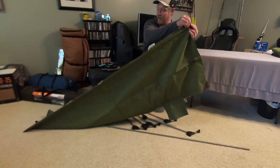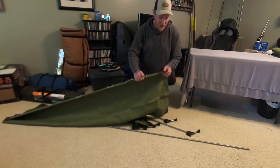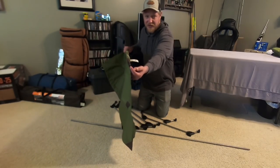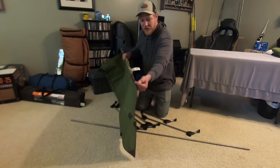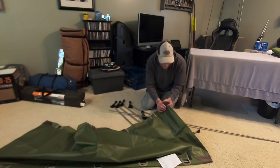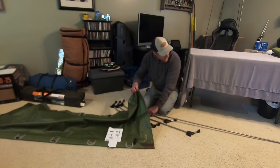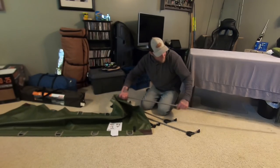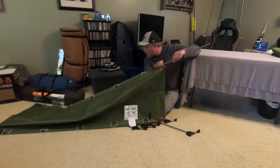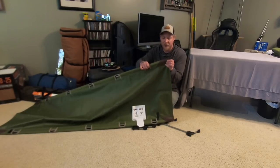It kind of goes in all the way. On the end there's a hole to slide this in, but the hole is down at the bottom, so the pole is actually going to come up to the top and sit inside like that. We'll go ahead and stick this other one in — it'll be the same process. I'm going to push that all the way in there and pull it up so it sits inside.